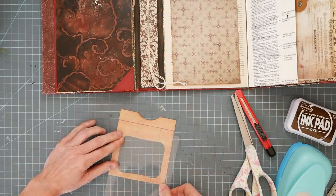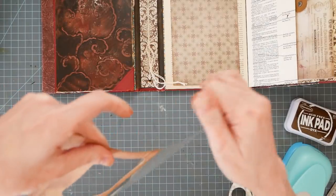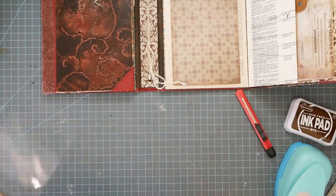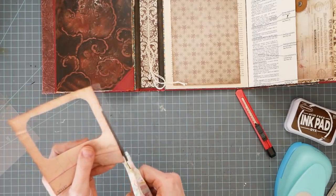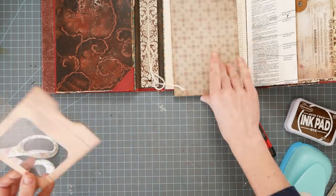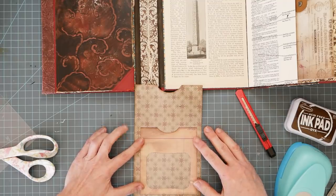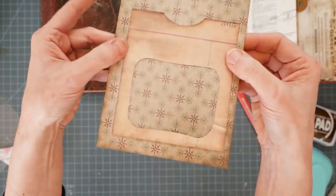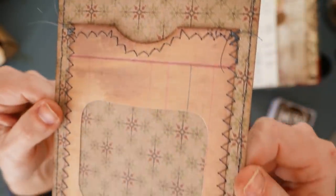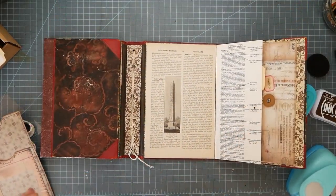I'm going to lay that right on there. Cut that off. Put a little bit of glue on the bottom. Now we have a pocket and a pocket and a pocket. So I will go sew these together and then we will glue them down. Look at my wonky little stitches — I was starting and stopping too much. But it doesn't matter; it's a junk journal lap book thing, so it doesn't really matter. Perfection is not our aim.